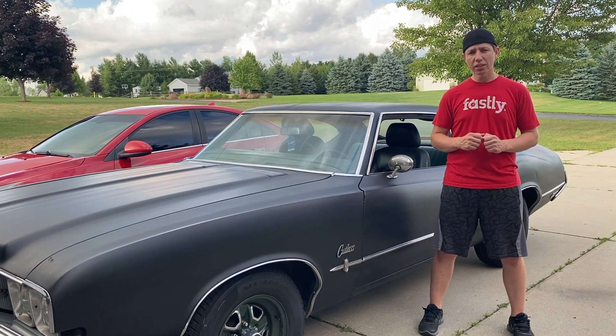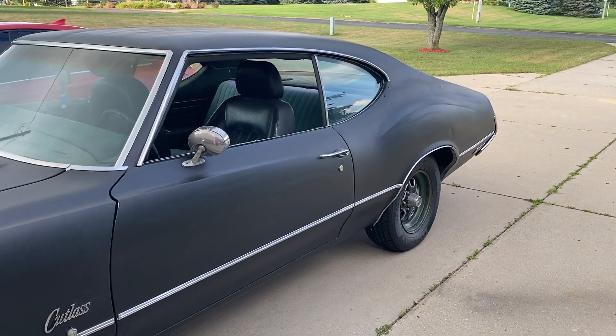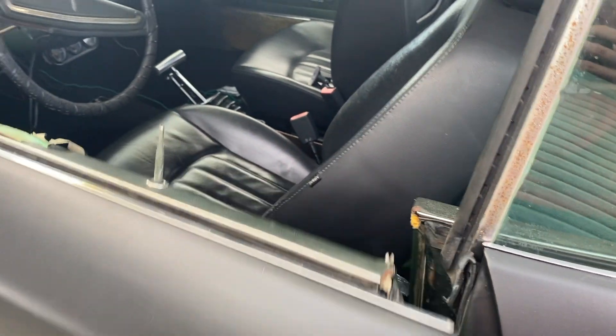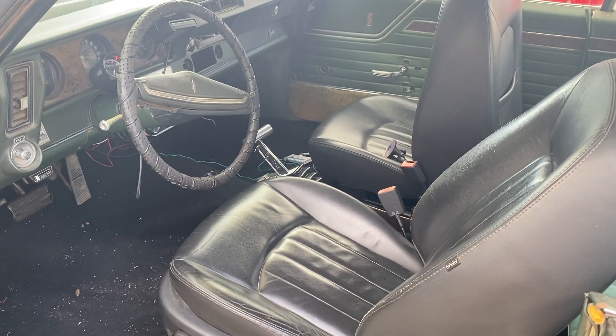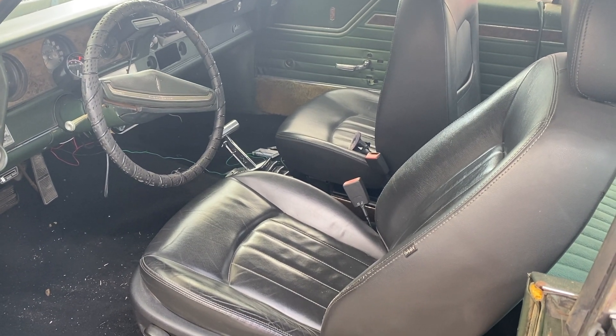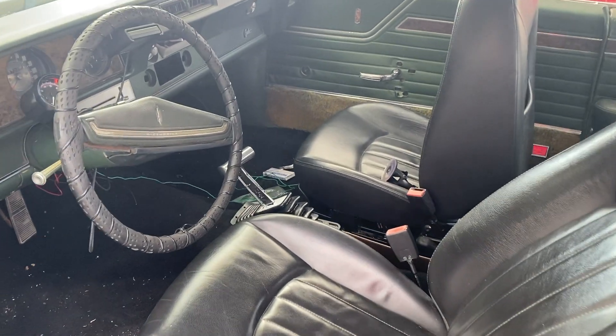Let's go ahead and take a look inside here and see what all has to get changed to black and what we might get to this episode. So the first thing you notice is the front seats are already black — those are out of a newer car, I think a Jaguar X-type. They work okay, not terrible, they're a little tall. I think the seat rails are a little too tall because my head almost hits the ceiling.